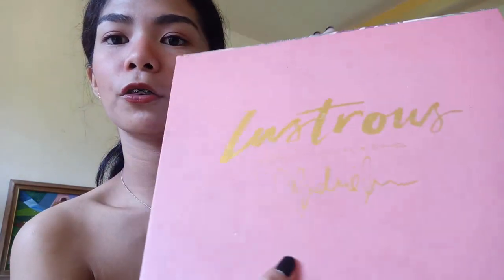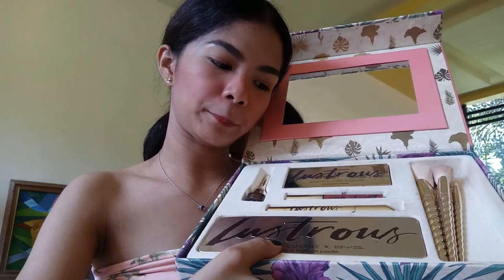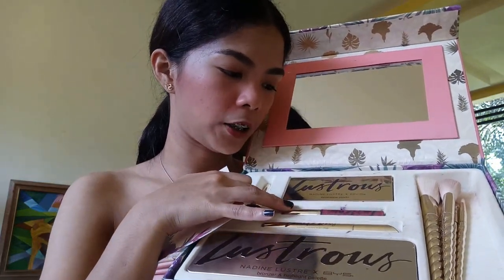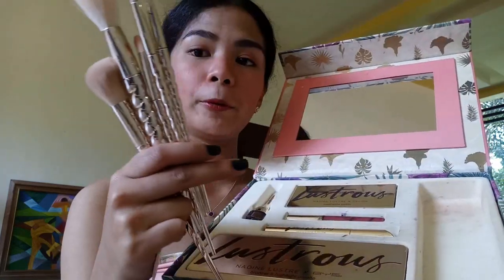This is the first collection released by BYS in collaboration with Nadine Luce. The packaging is very summery — it's pink, I think unblush pink — with flowers on the side, palm or lilies. On the front it says 'Lush Shoes' with Nadine's signature in gold. When we open it, there's a mirror, a note from Nadine, the bronzer and highlight palette, the eyeshadow palette, waterproof mascara, lip and cheek tint, brow gel, and five free mermaid brushes.